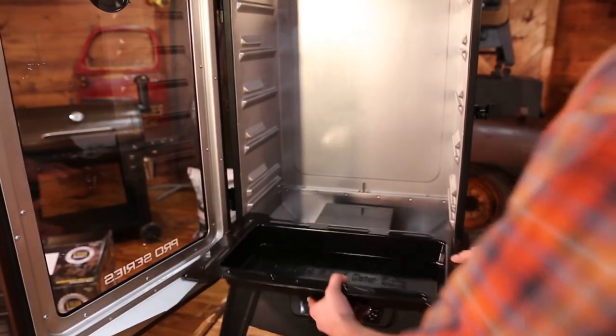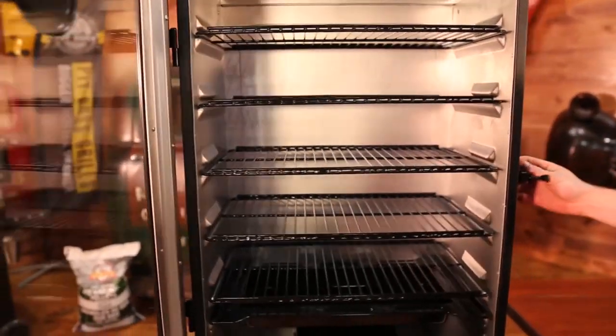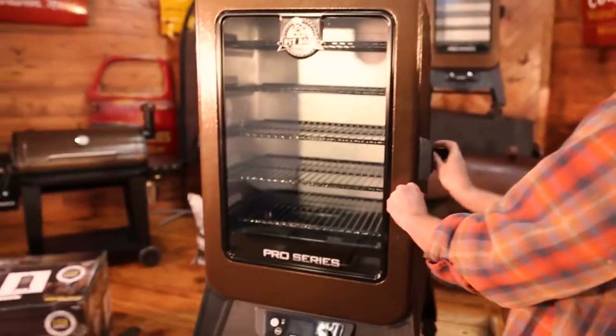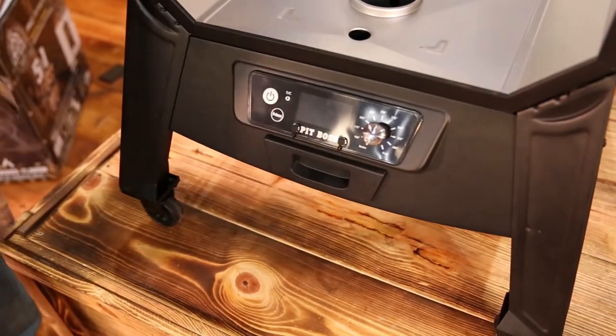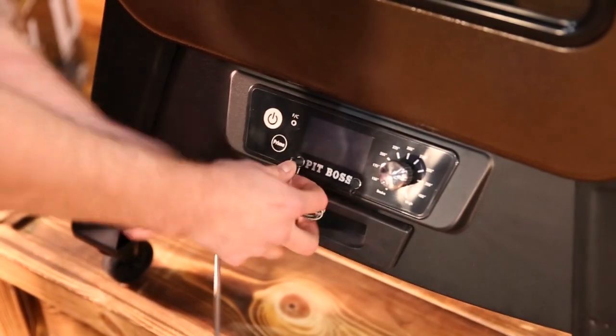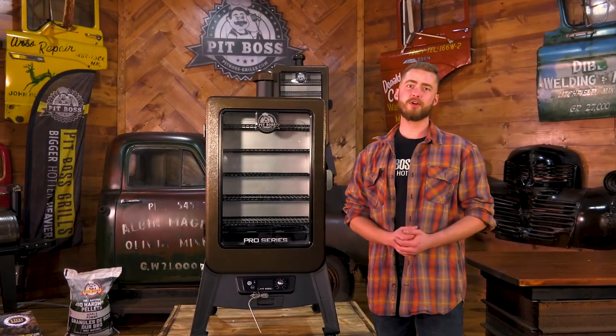Install the rest of the cooking components and you're ready to smoke. And that's how you assemble the Pit Boss Pro Series Vertical Smoker. Thanks for watching, and be sure to go online to pitbossgrills.com to register your BBQ.